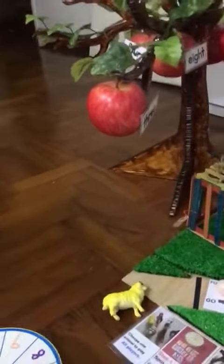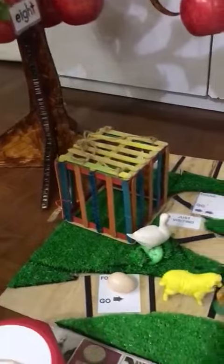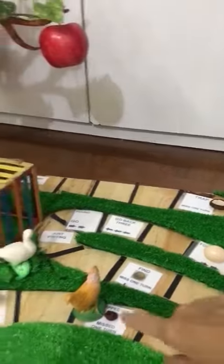Then I will throw my die — go 3. 1, 2, 3 — so you miss 1 turn. So I will spin again. 1 — I will find my 1 apple to match. Alright, I will go 1 more. 6 — 1, 2, 3, 4, 5, 6. So your turn, you go now.